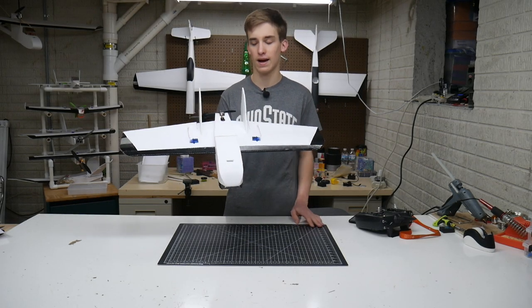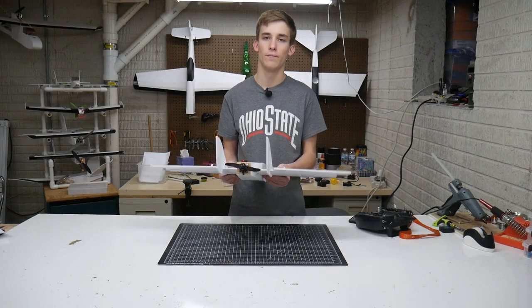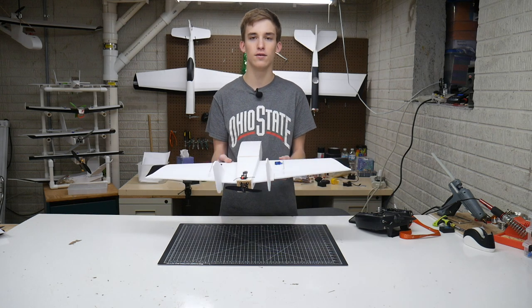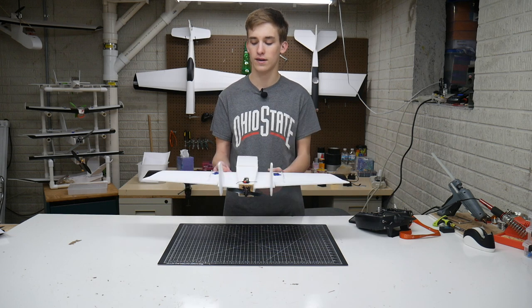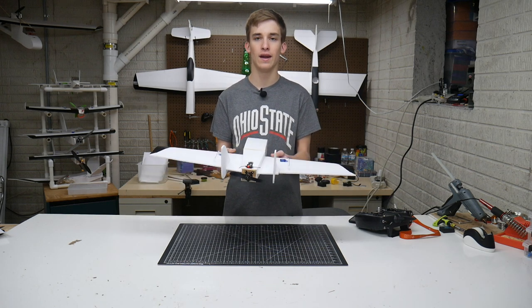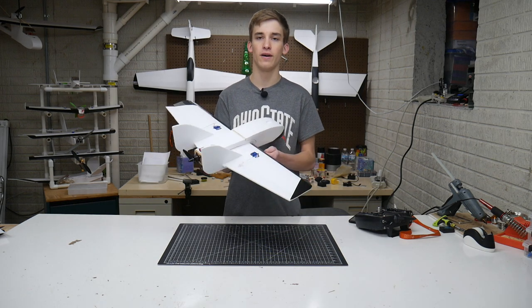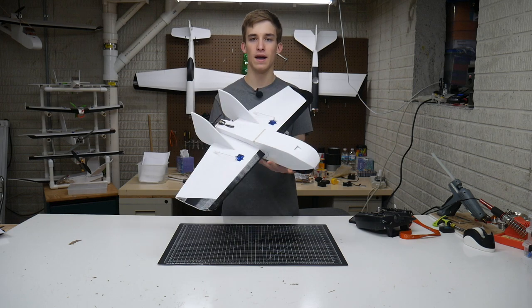I did some digging online for setup tips and guidelines for this plane, and was recommended to use a little bit of elevon reflex about a foam board's thickness. I went ahead and dialed that in, which should help with how the plane behaves in the air — especially on the maiden flight so we don't have any issues. So other than that, I think the Goblin is ready for the maiden flight.